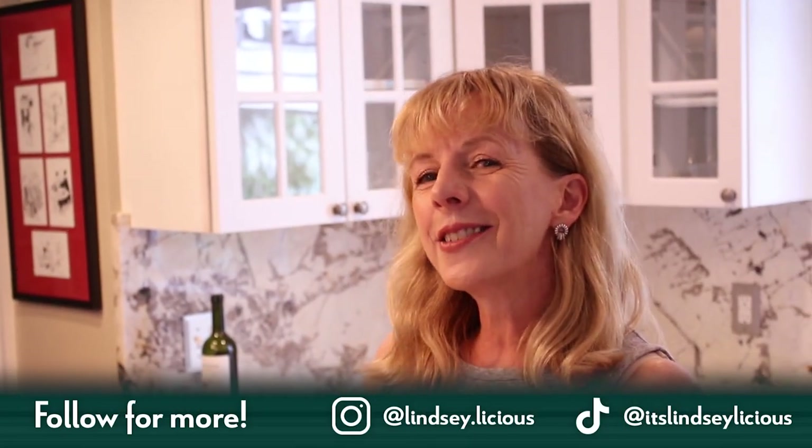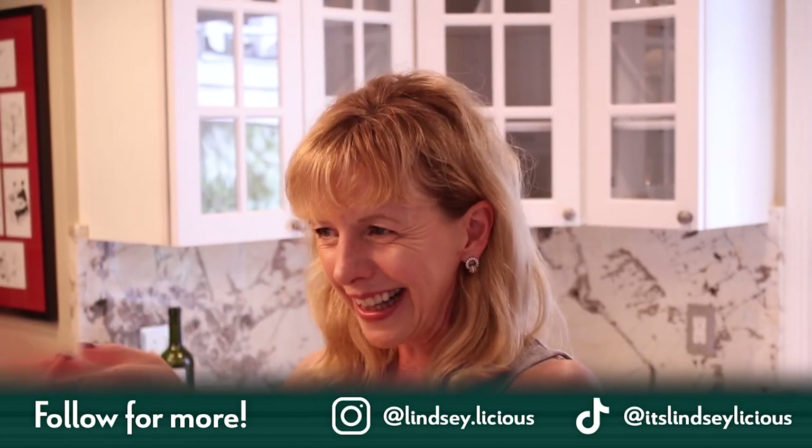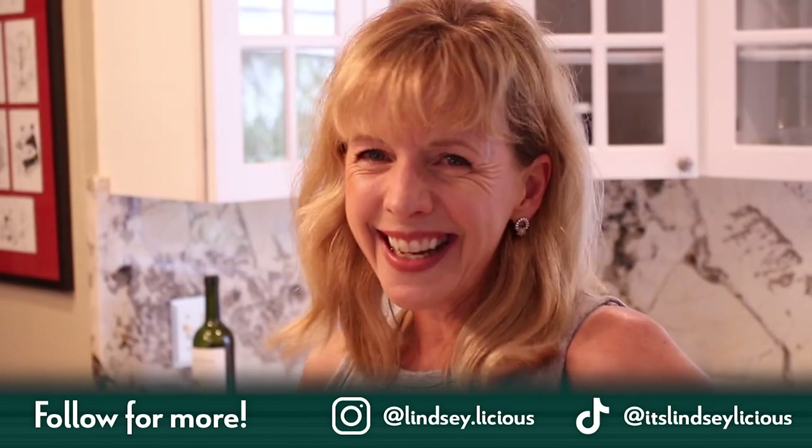Much love to you, and as always, until next time.